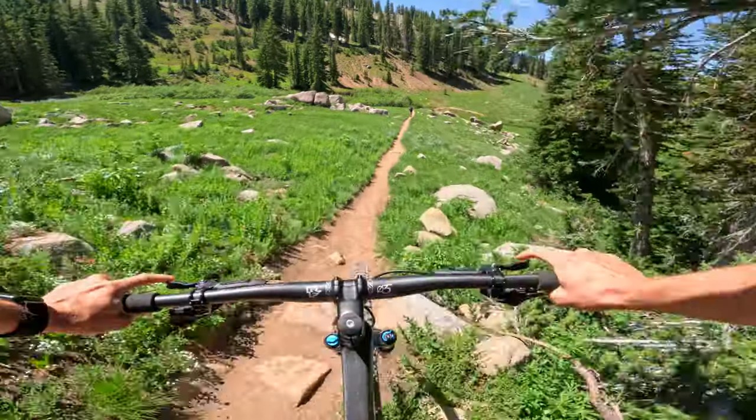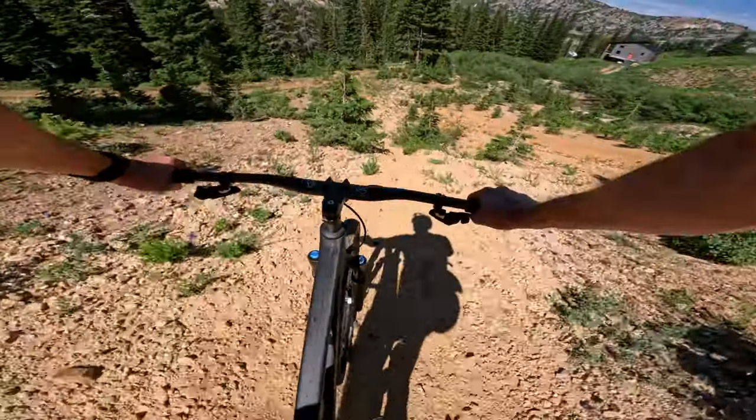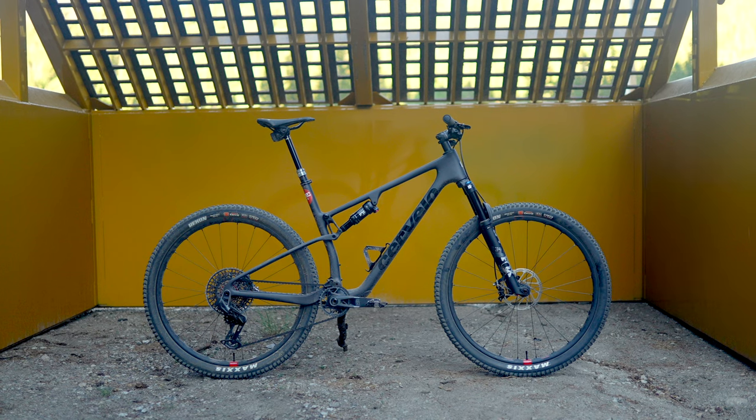Let's kick off this XC showdown by talking about the brand new top secret Cervélo ZFS5. Cervélo may be more well known for their road and gravel bikes — they just won the Tour de France a couple weeks back — but they have recently started to dabble in the mountain bike world with a hardtail not too long ago, and now their first full suspension mountain bike. So how did they do their first time out? Stick around to find out.